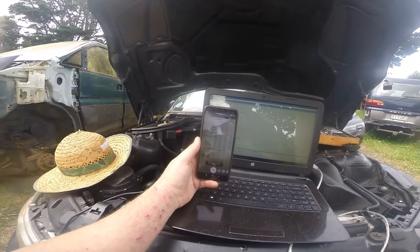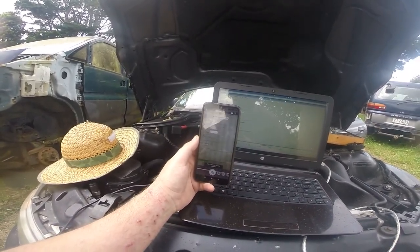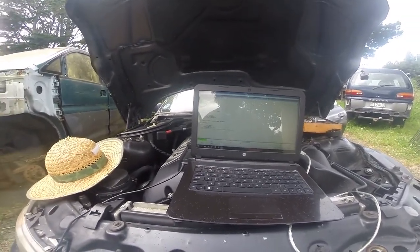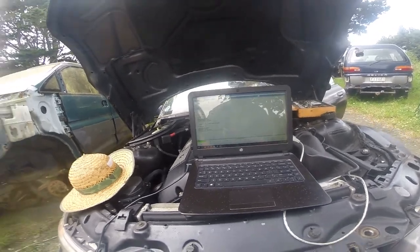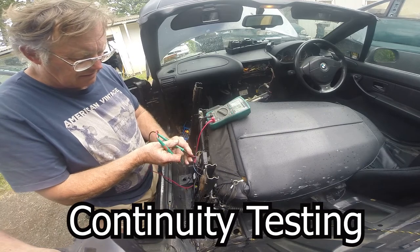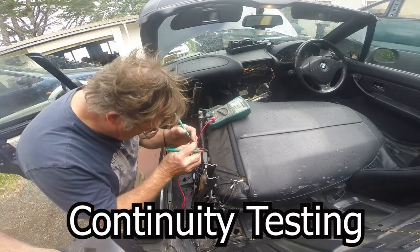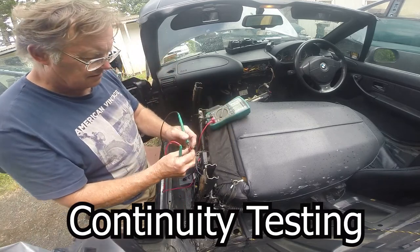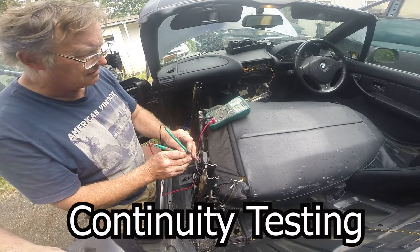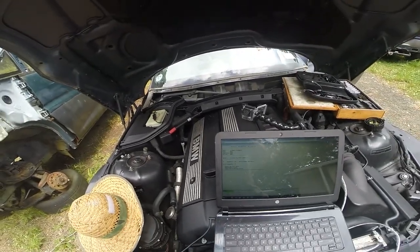Let's see if this thing's up. Yeah, front passenger seatbelt tensioner. Both non-sporadic. After that clean, we're now down to only one error.